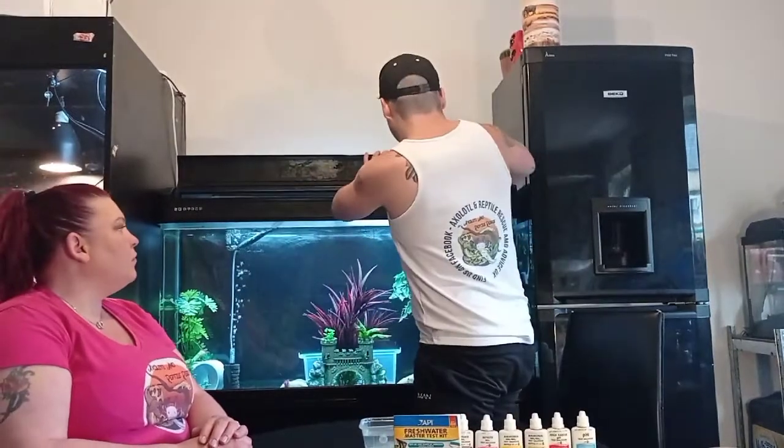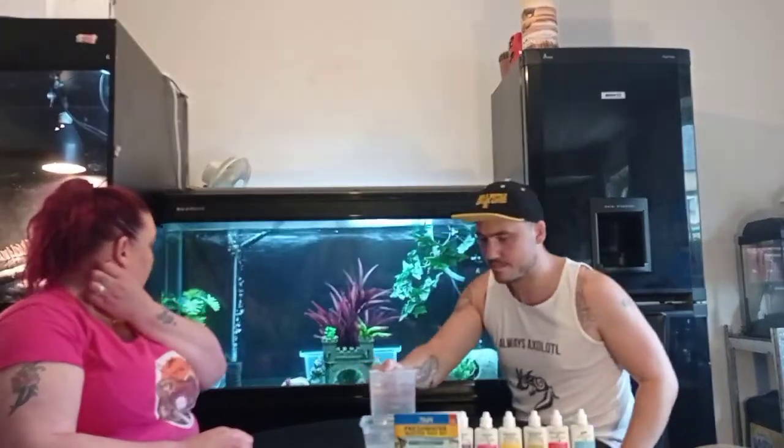Hey guys, I'm Gaz. I'm Tara and we run Axolotl and Reptile Restaurant Advice UK. Today we're doing a YouTube video showing you how to use the API freshwater master test kit. We've had a lot of questions about it, people getting an accurate result or not sure how to use it because the instructions have got wet. One of the first tips: make sure your tubes are thoroughly washed out after you use them, because anything left in there can give a bad result on your next test.